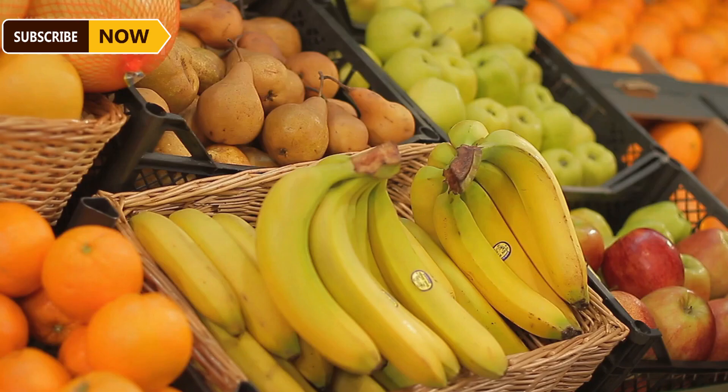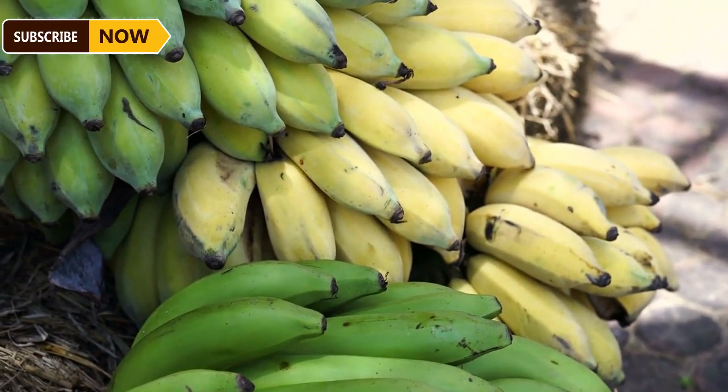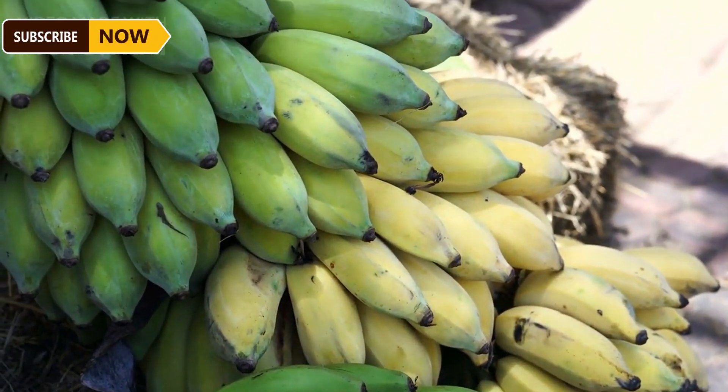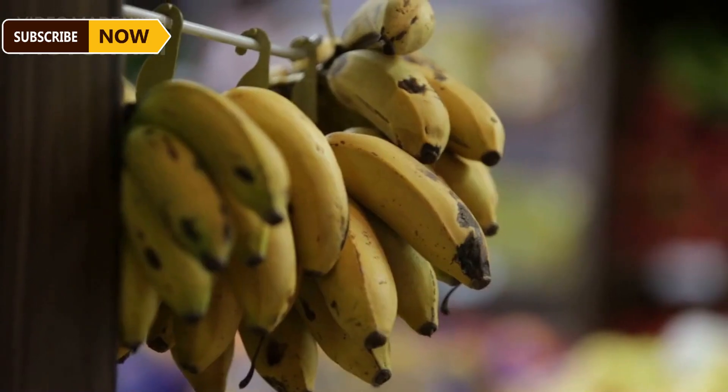The bananas are packed into boxes and kept at a temperature of 13 to 14 degrees Celsius, ensuring they stay fresh until they reach international markets. Only the highest quality bananas are selected for export, while the rest are sold on the domestic market. Bananas are loved not only for their great taste but also for their numerous health benefits.